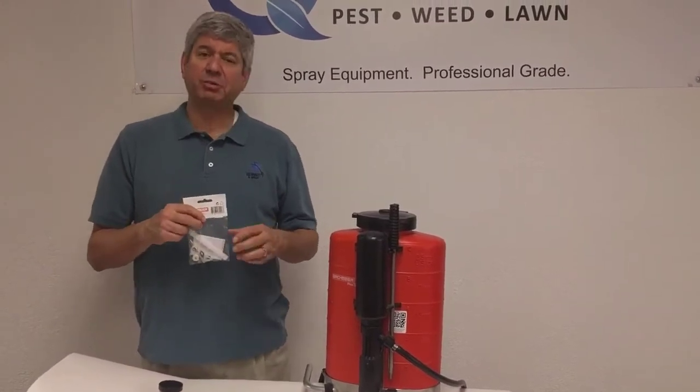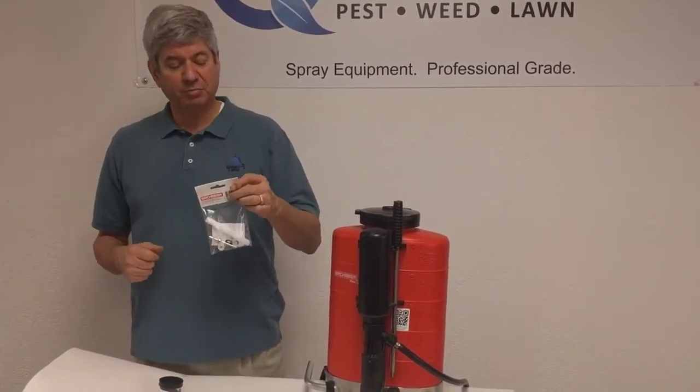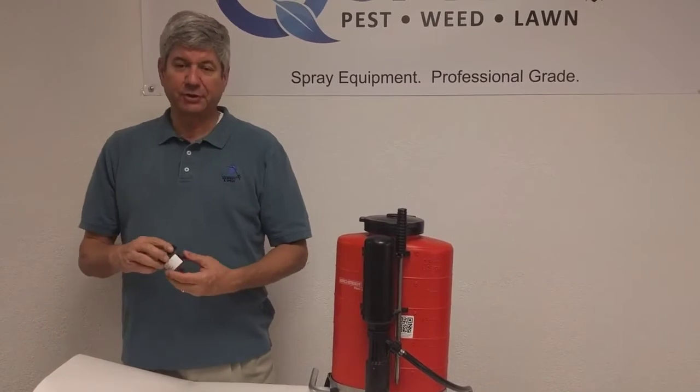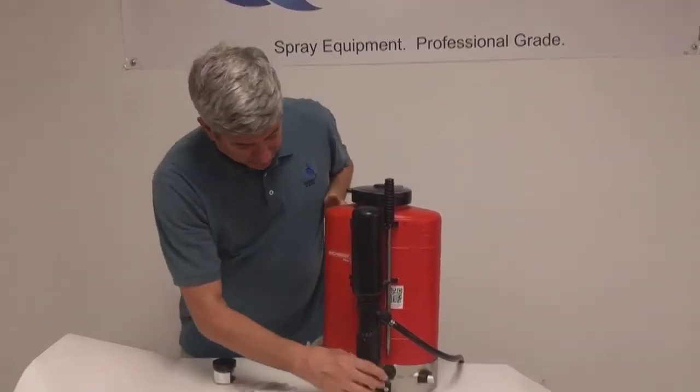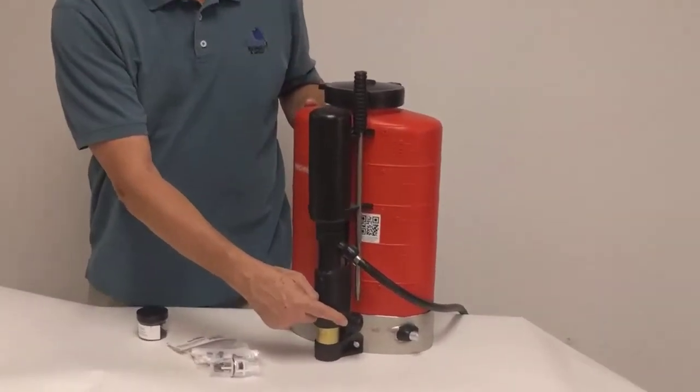Rebuild the spray valve — this is the spray wand, and this is the kit to repair the spray wand. And then you want to make sure to keep your backpack well lubricated. This is the Birchmeyer Grease that goes in the grease piston to keep your backpack well lubed.